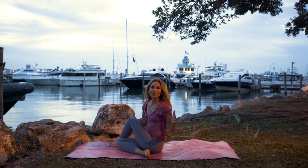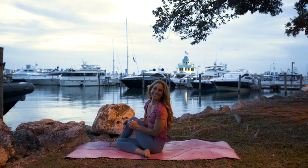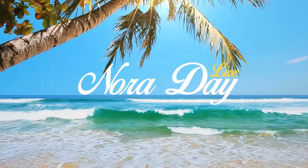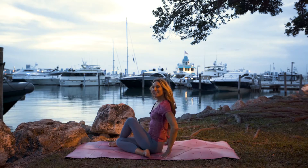Everybody, let's do it. We're toning our abs. Let's tone our abs together. I'm Nora Day. Okay, here we go.